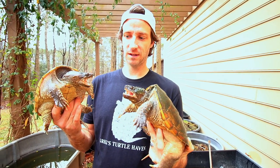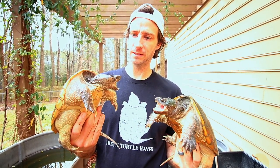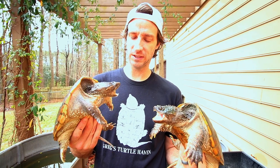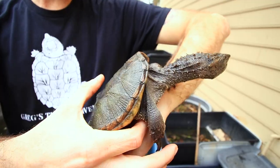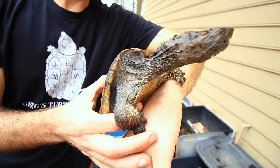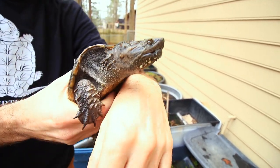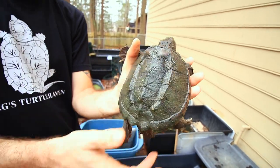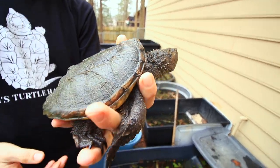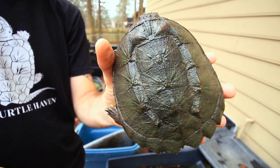I have a whole bunch of Floridas. This is, I think, my only common. My buddy gave him to me and he's going to be an educational animal, and that's kind of what he's doing right now. This guy's name is Scarface. He's one I've had since a hatchling and he's much more outgoing and tame than the others and less likely to bite me — hopefully.